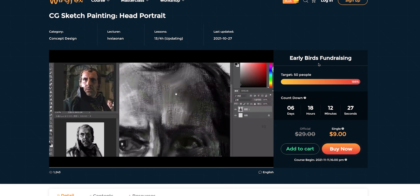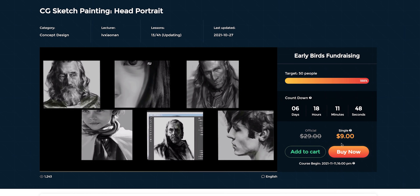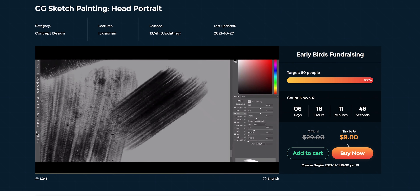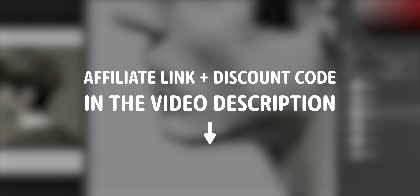You can find the link to the course in the video description. It's in the early birds fundraising stage, which means you have six days to get full access to the course when it starts coming out for just $9. Find the affiliate link and also a discount code for other courses in the video description. Now let's go back to Overpaint.